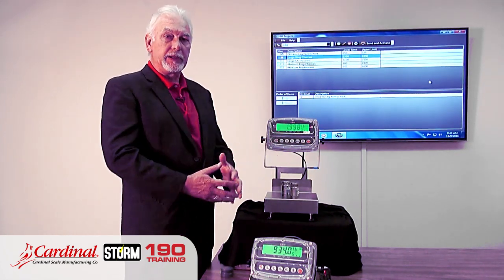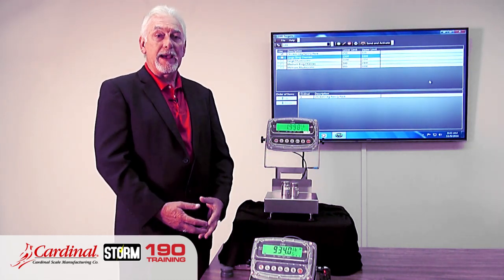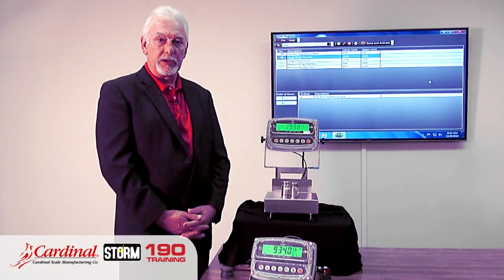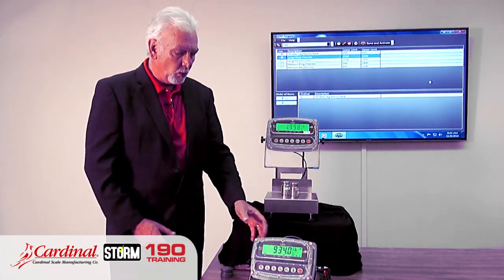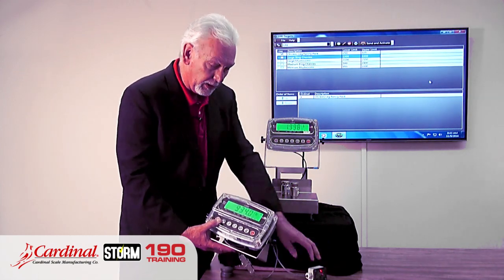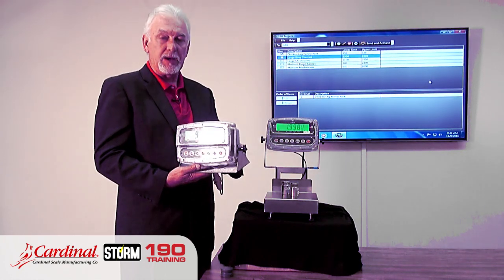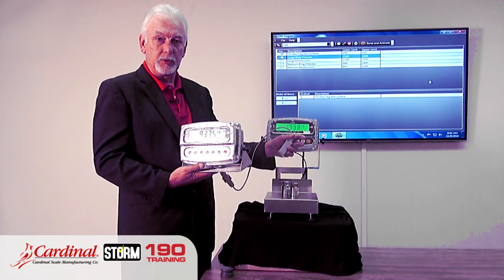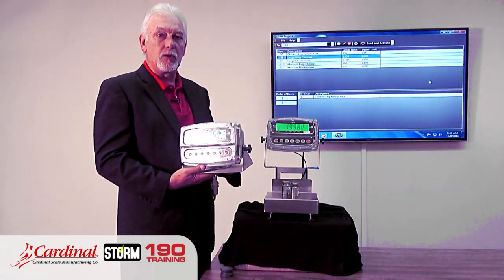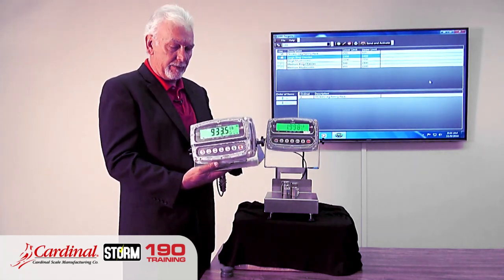In the food industry and many other industries, they need battery power so they can move the scale from location to location without AC power attached. The 190 has a rechargeable NiCad battery pack with options that allow overnight charging between operations, or you can keep the AC power cord on it to charge in another location. This unit runs on complete battery power.